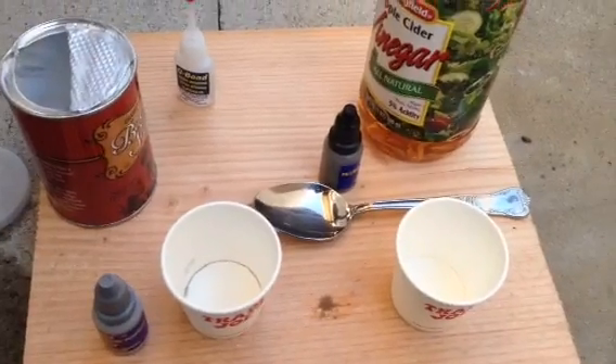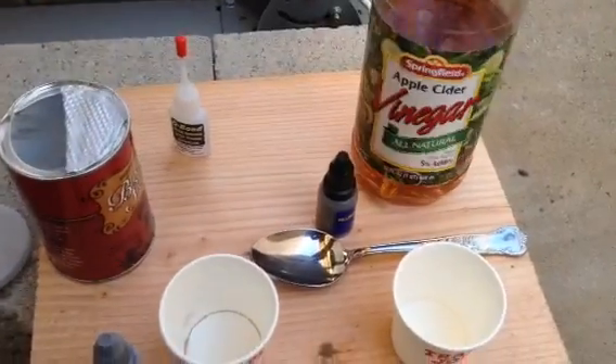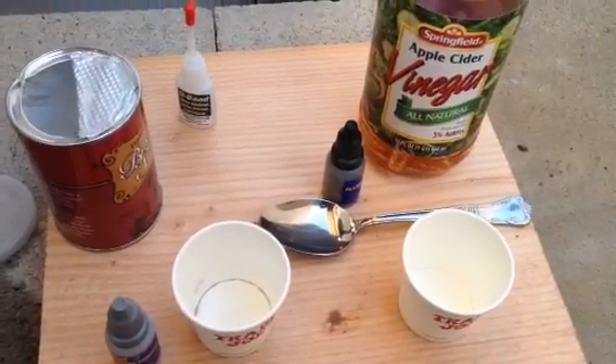What we're going to do is a simple chemical reaction, which is the reaction between baking soda and vinegar — apple cider vinegar.